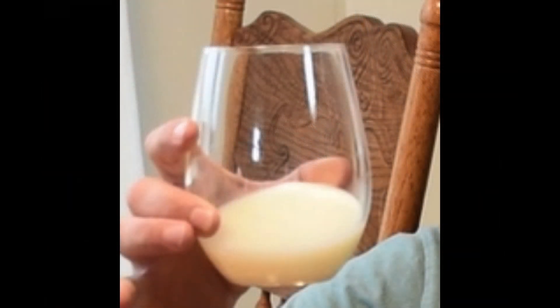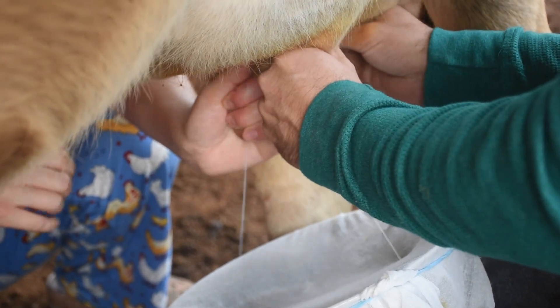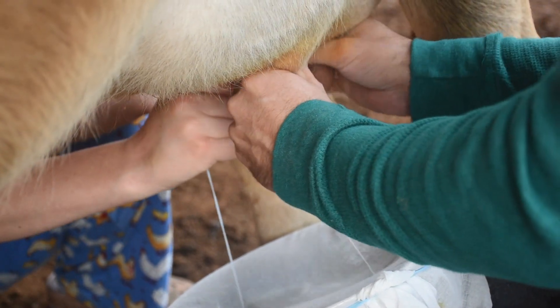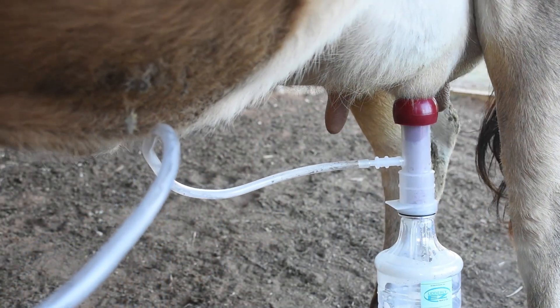I'm an engineer by schooling, so I like to think of things as: I have a need, how do I complete that need? With a milk machine, that need is to get milk out of the cow's udder into a glass so I can drink it, put it in my coffee, or make cheese. I can either do it by hand, squeezing the milk out of the teat, or I can do it with a machine, which is what we're talking about today.